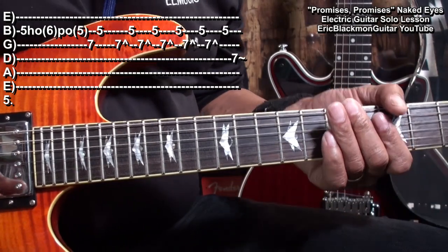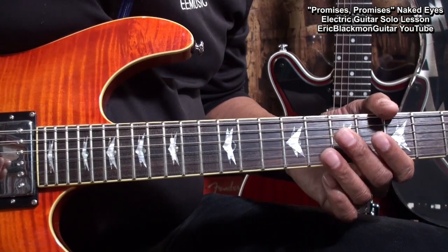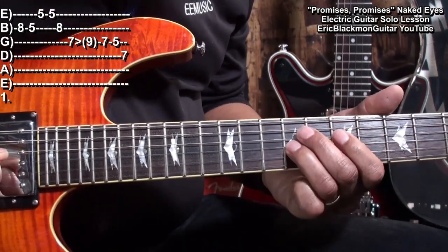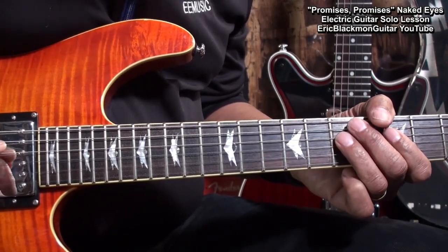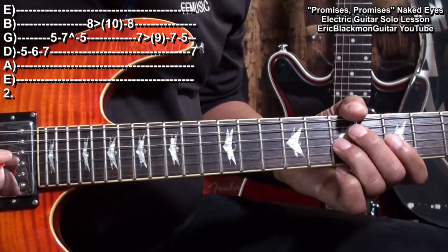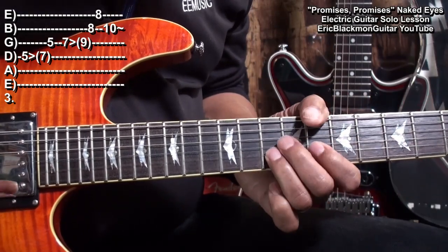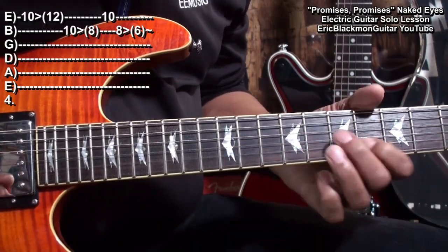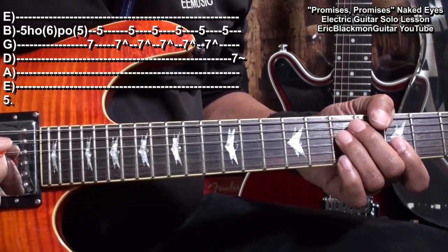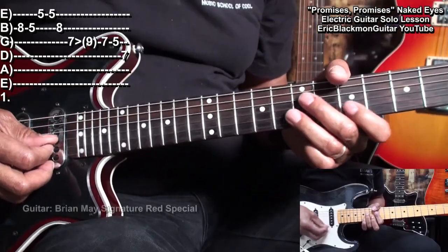So here's the entire solo once again. 1, 2, 3, 4. 1, 2, 3, 4.